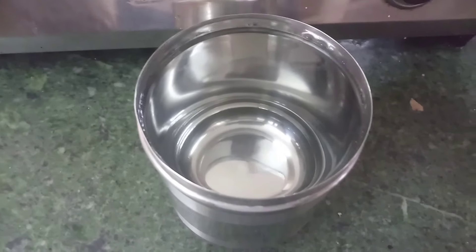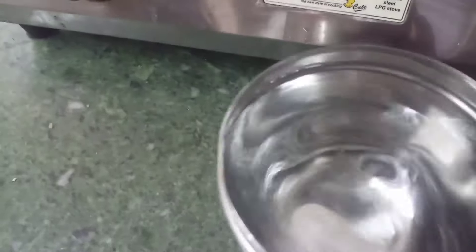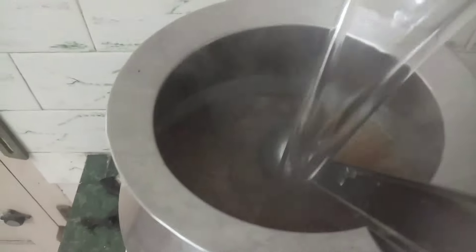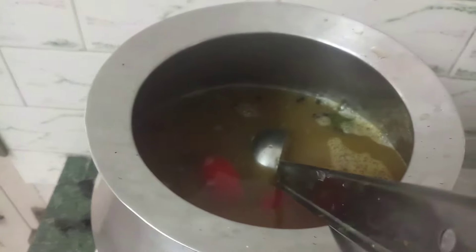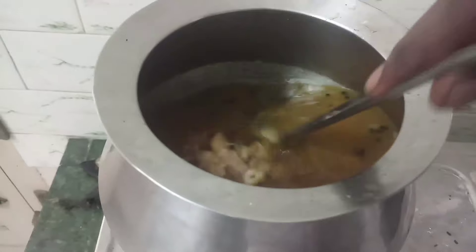We can mix the masala with the pan — about 3–4 liters. Let's take a look. We can mix — that is about 3 liters of honey. If you have 3 liters of water, it will be half a liter of water. It will be a good taste for you.